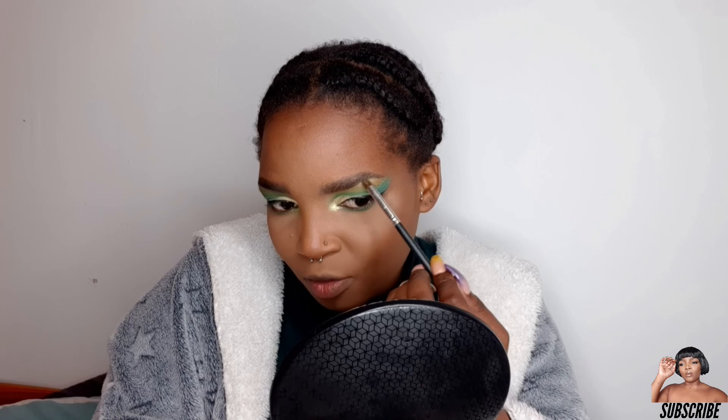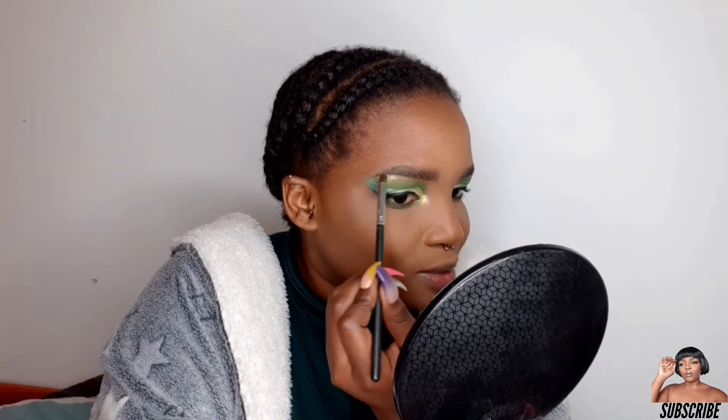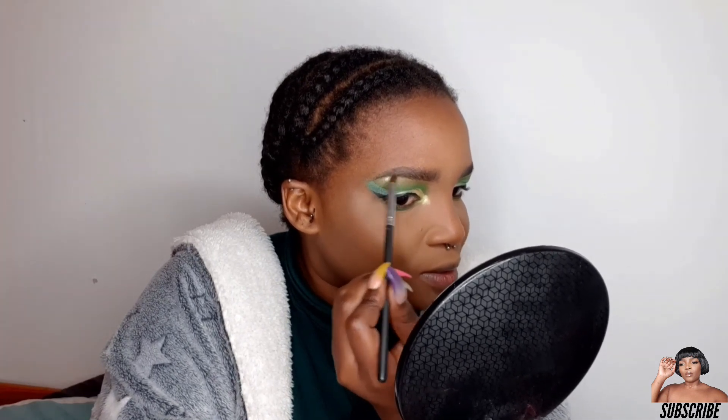I'm going to use a little bit of that green shimmer right on the arch of my brow bone — just place it there so that it shines and gives a little bit of a lift.